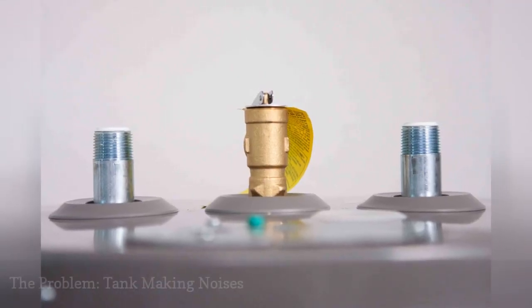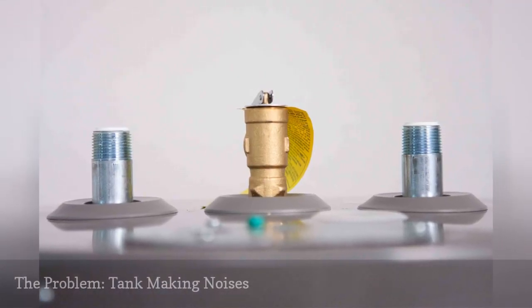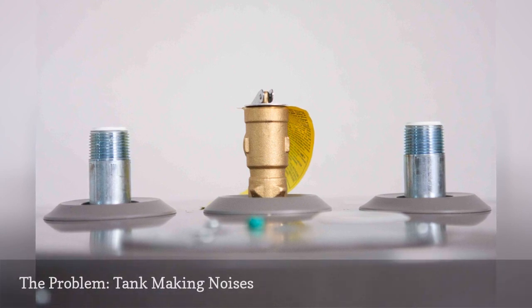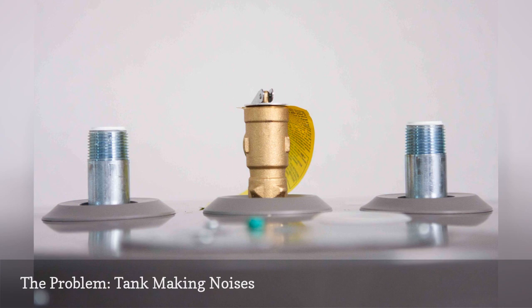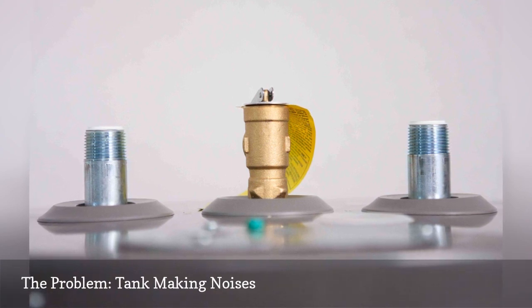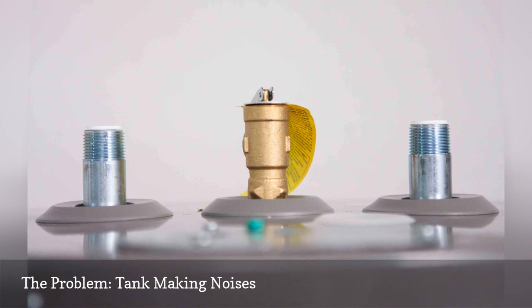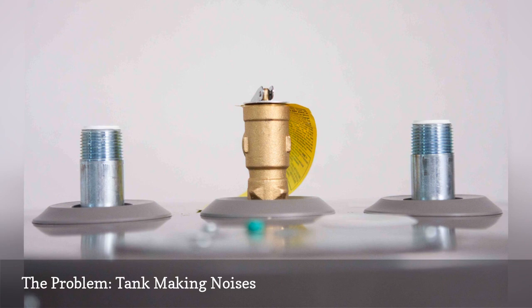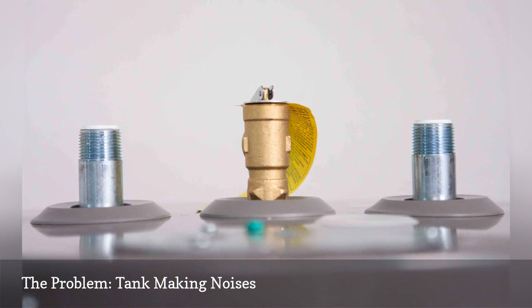Are there noises coming from your water heater? Does it sound like a low rumbling or popping noise, or maybe a high-pitched whine? The noise you're hearing may be the sound of boiling water. Excessive buildup of sediment in the bottom of the tank can cause the bottom of the tank to overheat, boiling the water. The first solution to try is to drain the tank to get rid of the sediment. If that doesn't help, you may need to replace the tank.